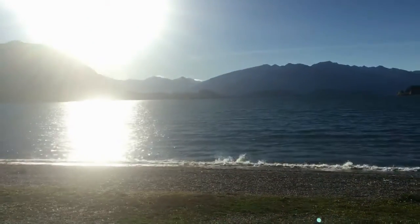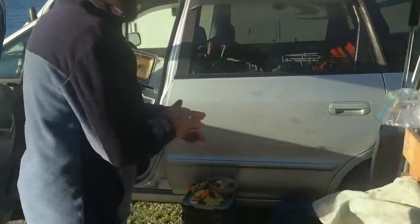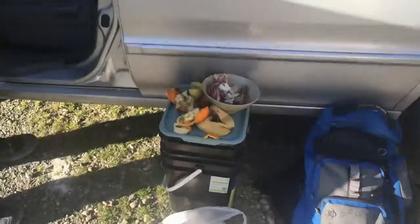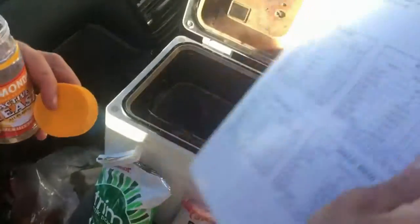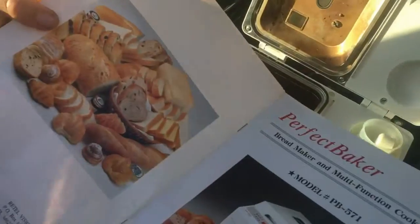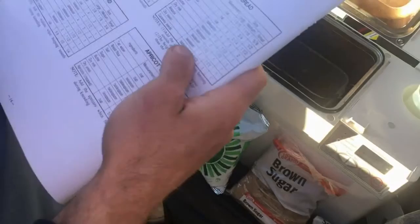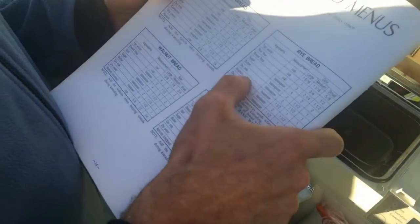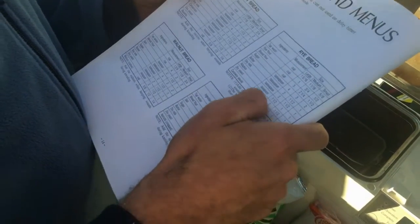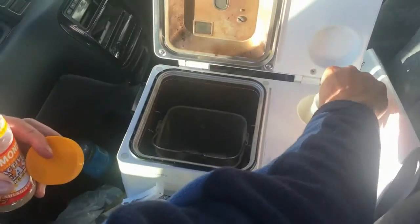We've got the apple pieces in. Then we need to add the yeast. This recipe, which I got from the bread maker book — it was $1 as you can see, so sustainable — we're going to make some rye bread but we're going to add apples to it. It says dry yeast, two teaspoons for the large. So we take the large one.